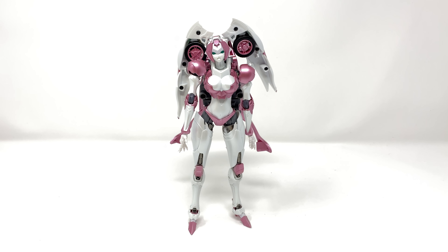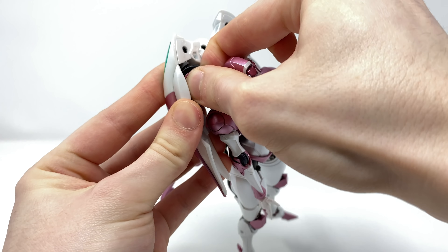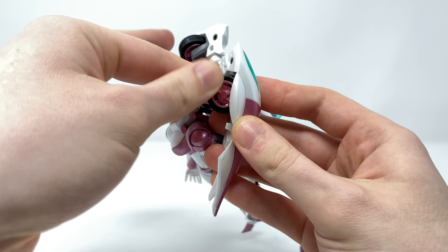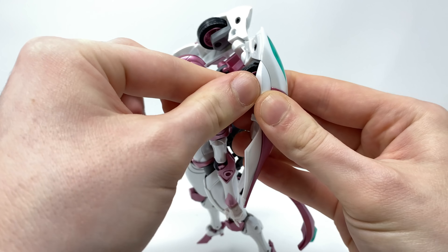Now with robot mode just about completely covered, we can proceed into the transformation. To my surprise this figure is nowhere near as complex as I initially imagined — you can honestly get the transformation done in roughly five minutes. To begin, come to these wheels and hinge those out to the sides; it requires a reasonable amount of force but they will slightly notch into place. Then lift this piece here all the way up. Take the head and rotate it all the way around — where there is a slight cavity, the head crest taps in and sits in that cavity. Then turn your attention to the back piece and hinge all of this up to the top, which will allow you to disengage it and lift it all the way up.